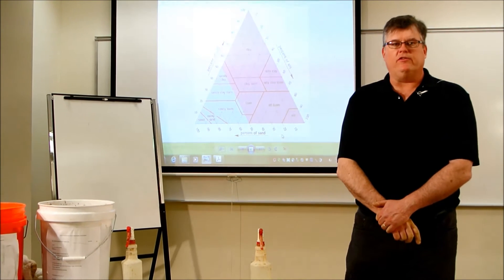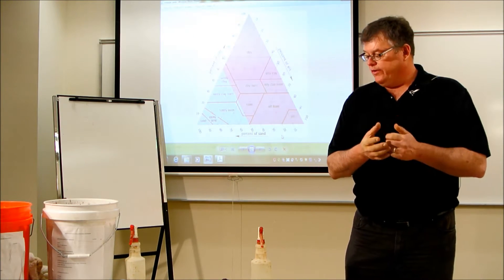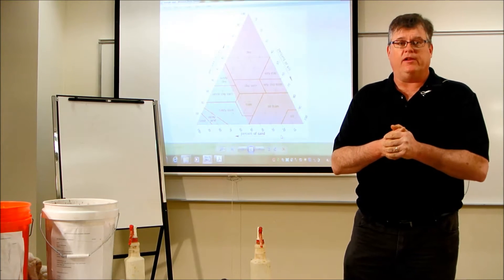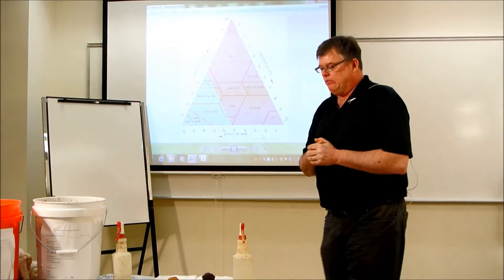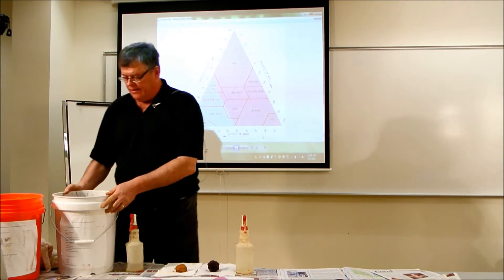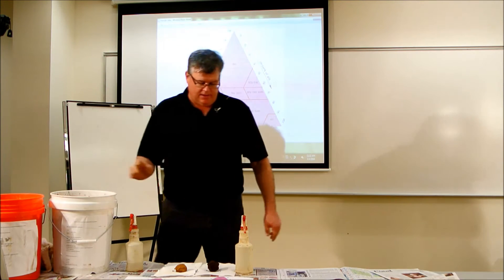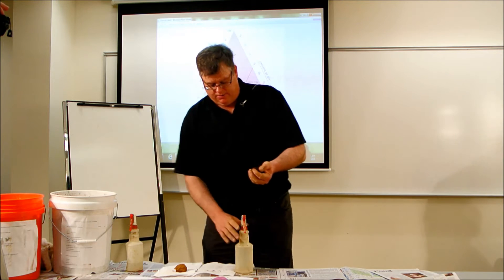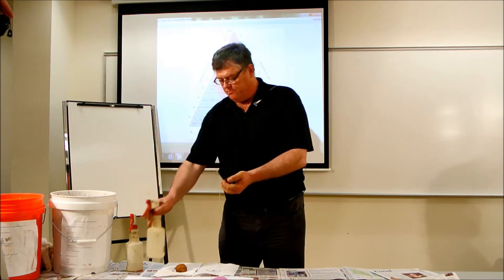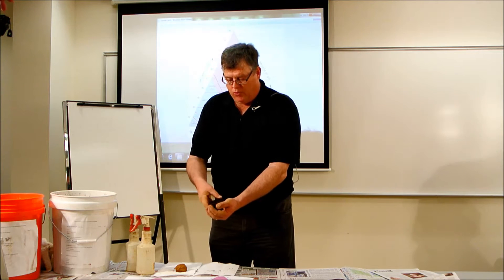We're going to get our hands dirty by trying two different samples. We're going to thoroughly investigate one sample and roughly estimate the second as time allows. We grabbed some soil samples, sent them off to the lab, and we know the amounts of sand, silt, and clay. Students will take those samples in hand and, using a spray bottle, will start working up the samples into a moist state.